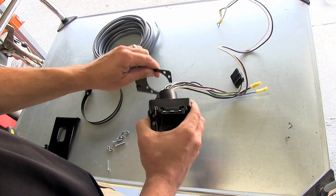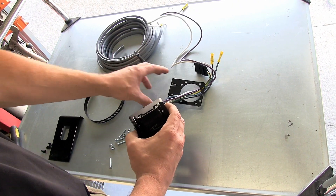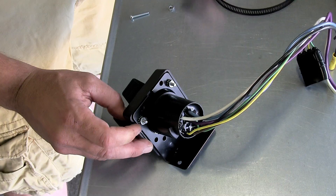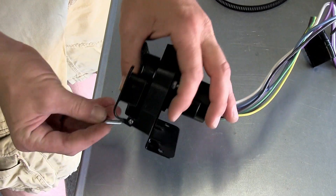First, we'll connect the universal mounting bracket to the 7-pole connector. We'll be using all the fasteners provided with our install kit.